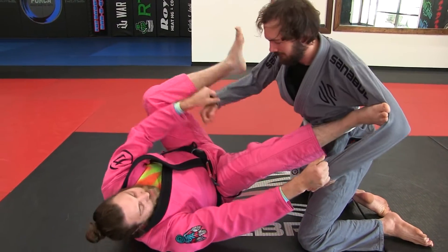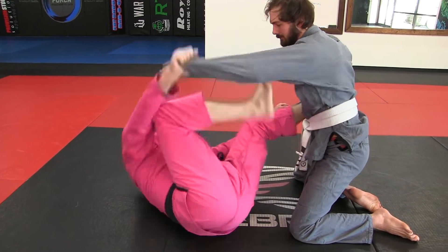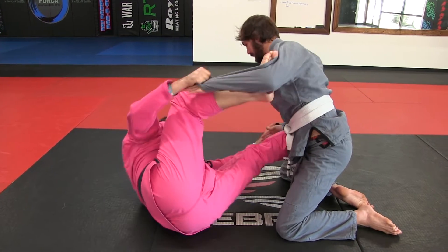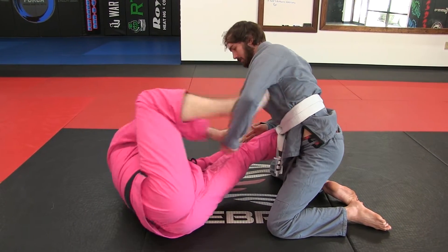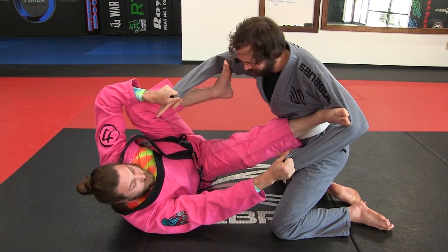So this is just the basic drill again to gain some dexterity. And I'm also kind of hip escaping here. So look — I'm on my side, I've switched to my other side.